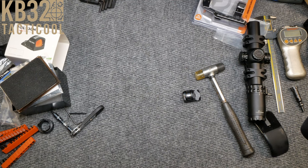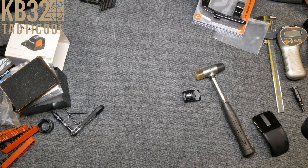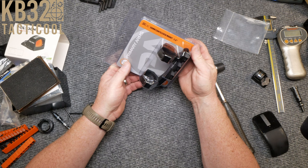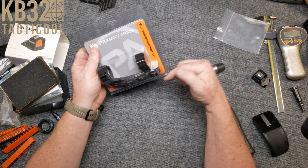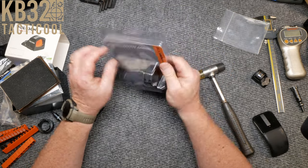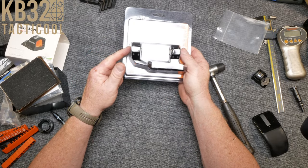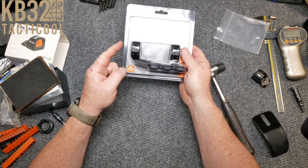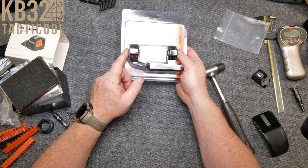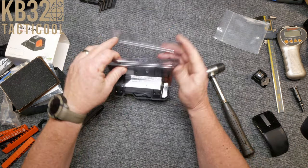I have been doing a lot of scope mounts, and this is not going to be any different. Primary Arms is pushing this one pretty hard. This is their new SLX 34-millimeter cantilever mount, one and a half inch, which means it's one and a half inches above the center line of the barrel. They offer this in a 34-millimeter 20 MOA cant, a 34-millimeter with one and a half inch height, 30-millimeter with a 20 MOA cant, and just a plain old 30-millimeter one and a half inch above the center line.